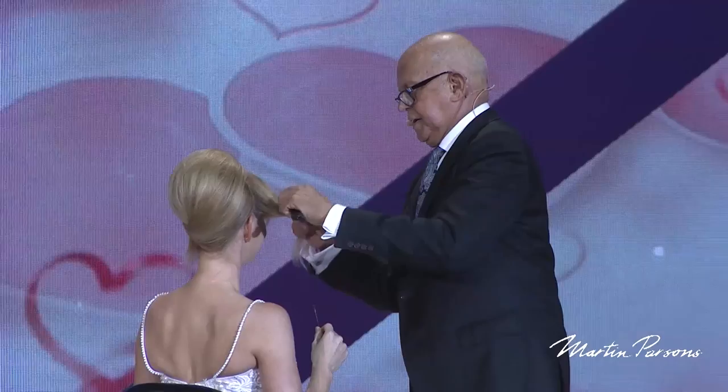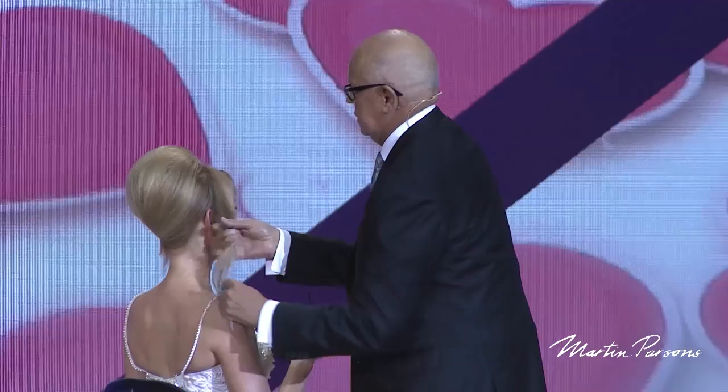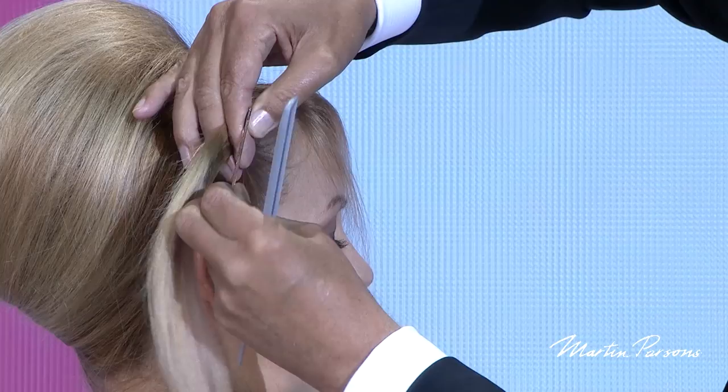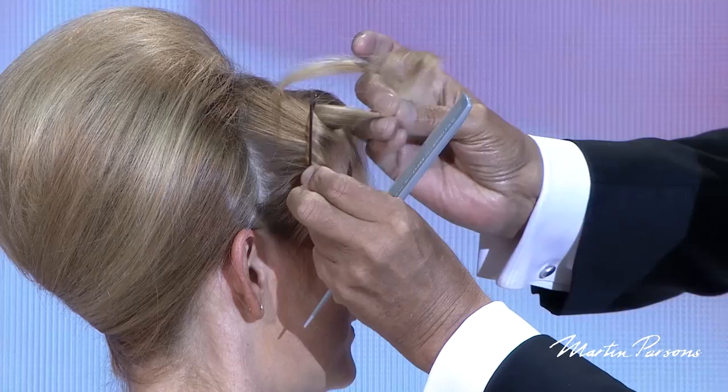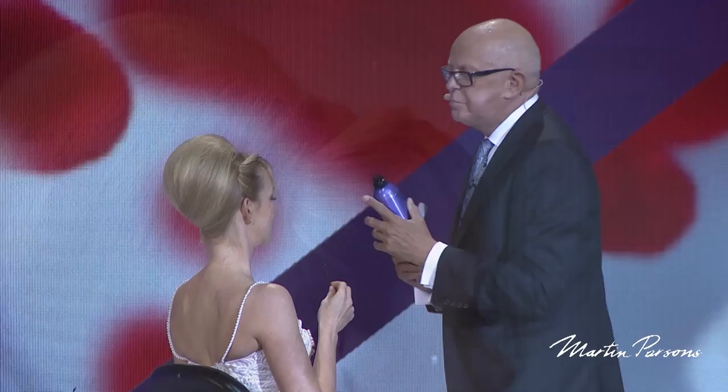If you ever get lost in a haircut or an updo, try this: just turn around, and when you come back it might look a little clearer for you. I'm doing my favorite thing on the sides — it's just my favorite way to separate the back from the front. I put a bobby pin on it three inches and tuck this way back into that shape so it breaks it up a little bit. I'm using a beautiful Martin Parsons spray.